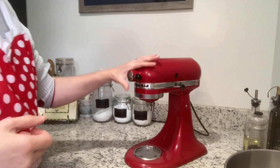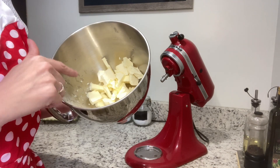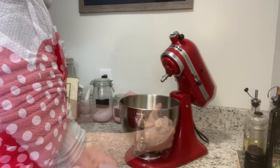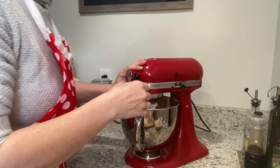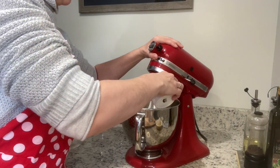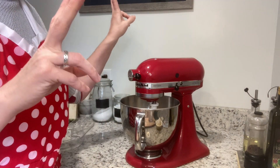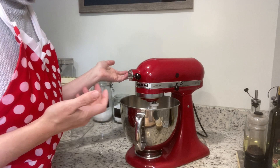I'm going to be using the stand mixer with the paddle attachment. In the bowl I already have two sticks of butter cut up in small pieces — I cut them up as soon as I took them out of the fridge so they could come up to room temperature faster. I've got the two sticks of butter and a half cup of sugar in there. I'm just going to pour that in, lock it down, and cream this until it's light — the recipe says light, so I assume it means fluffy.